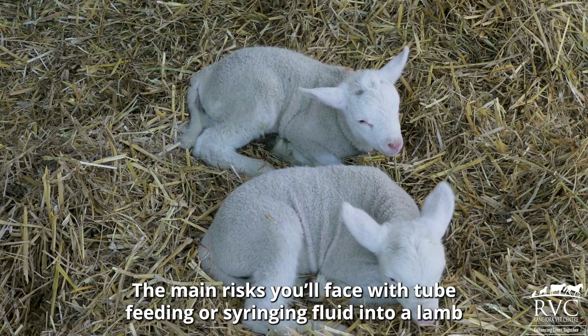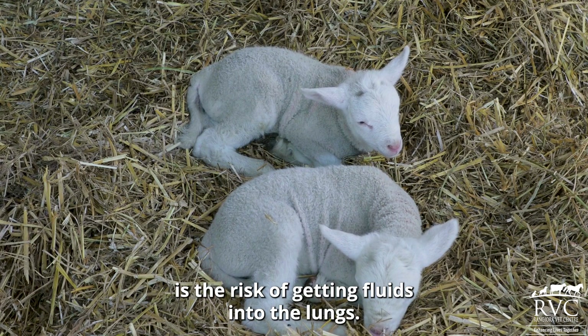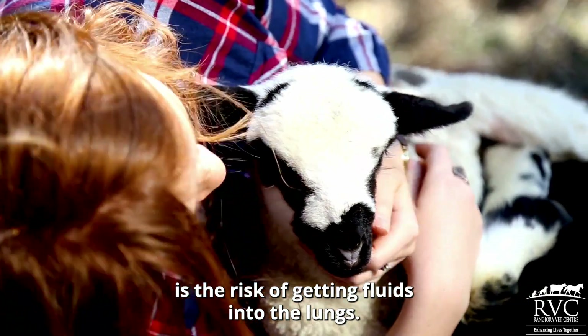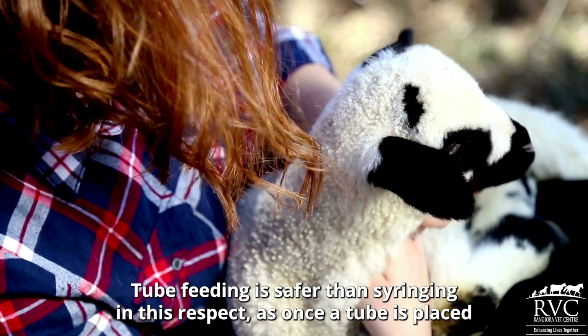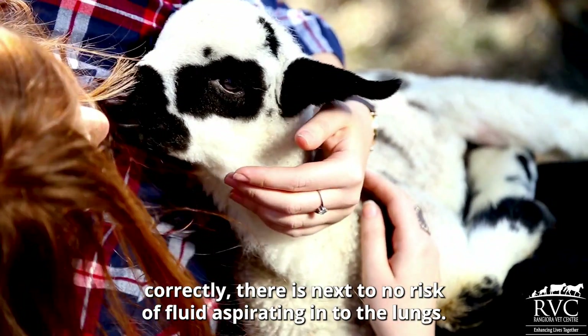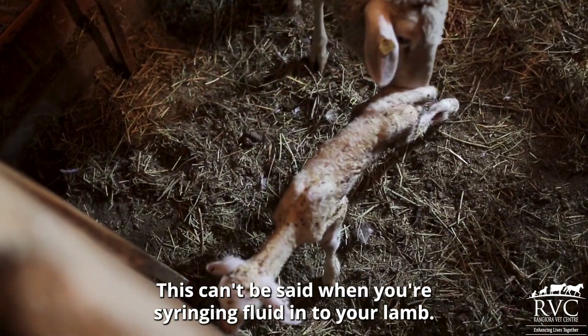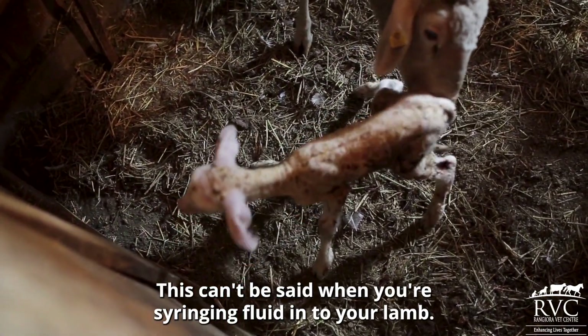The main risks you'll face with tube feeding or syringing fluid into your lamb is the risk of getting fluids into the lungs. Tube feeding is safer than syringing in this respect, as once the tube is placed correctly, there is next to no risk of fluid aspirating into the lungs. This can't be said when you're syringing fluid into your lamb.